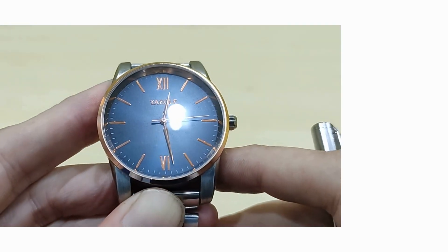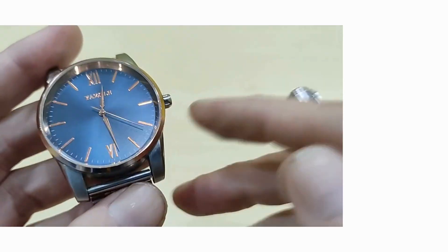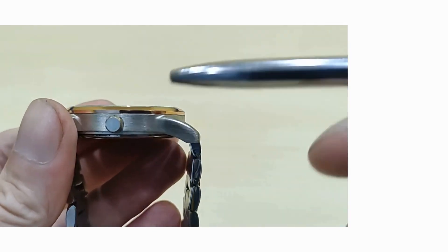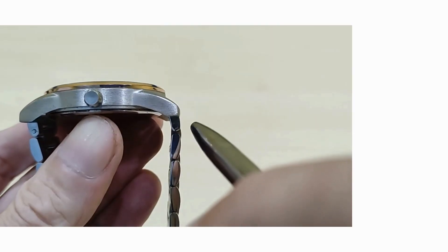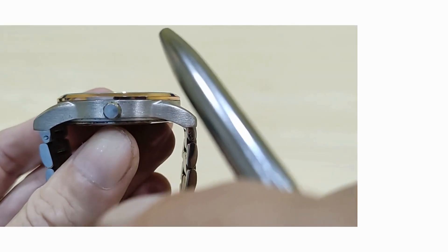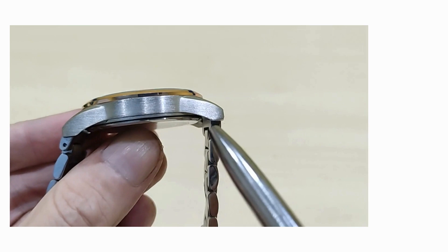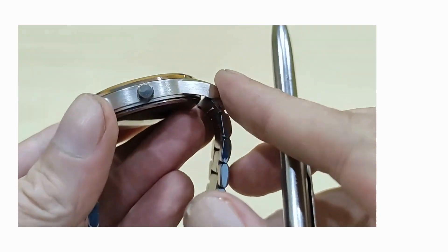Over to the measurements: you have a 40 millimeter diameter casing, the lug width is 20 millimeters, and a quite slim 9.6 millimeter height from base to the flat crystal on top. The lug-to-lug is 47.5 millimeters, with lug endings that slope down to hug the wrist, so this should look like a nice watch that fits most wrist sizes. The case itself has a brushed finish with a horizontal brushing all around, which has a nice effect.